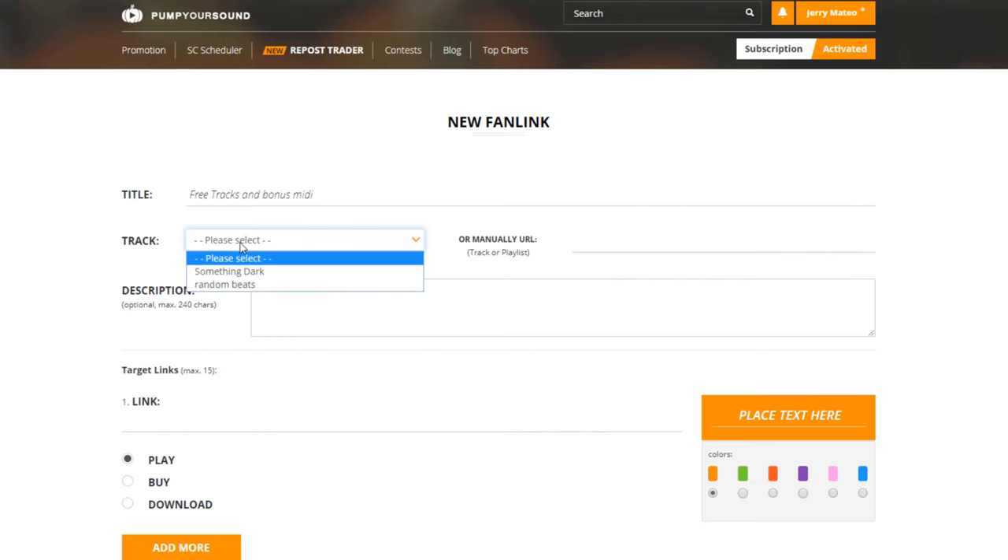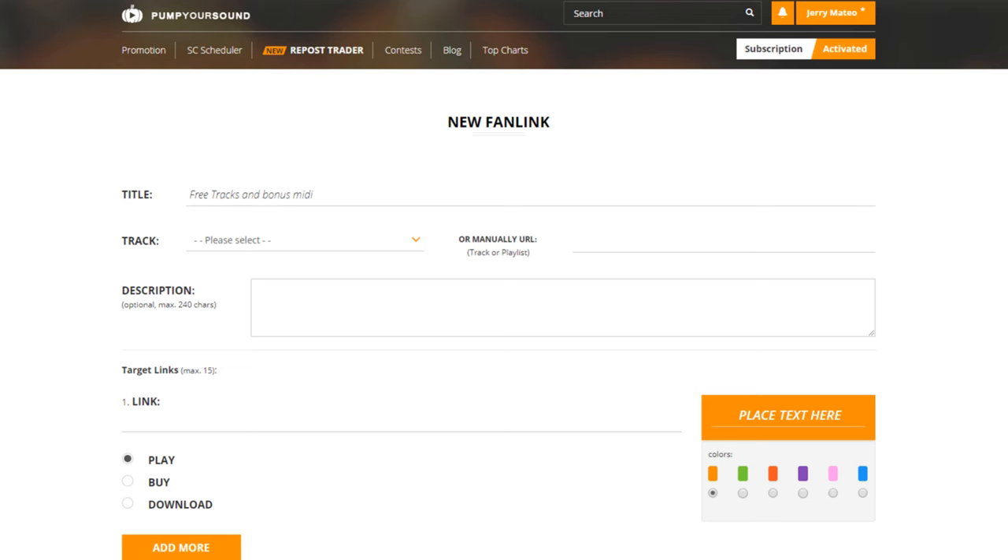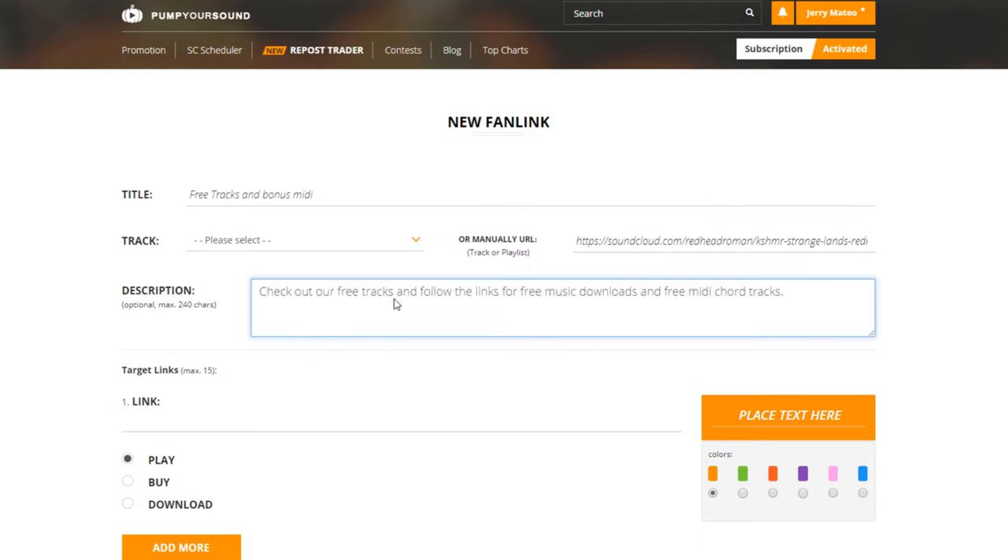Next, I can either click here and choose some of the tracks that I have on my SoundCloud, or I can click on a link. In this case, I'm going to go to this secondary link, copy and paste it, and add a description. My description is very simple: Check out our free tracks and follow the links for free music downloads and free MIDI chord tracks.